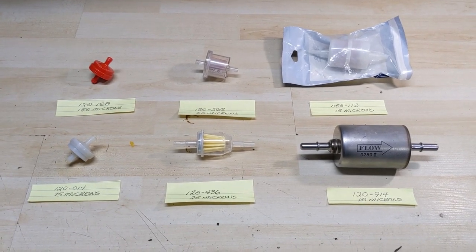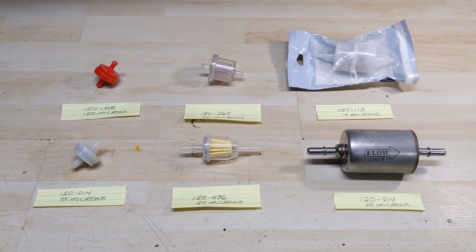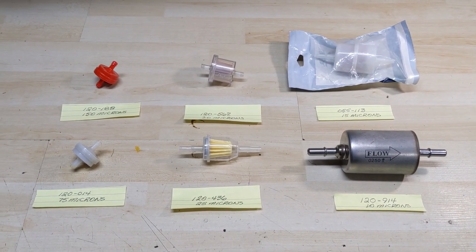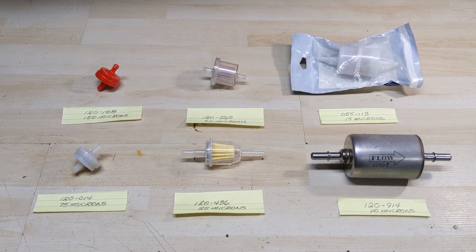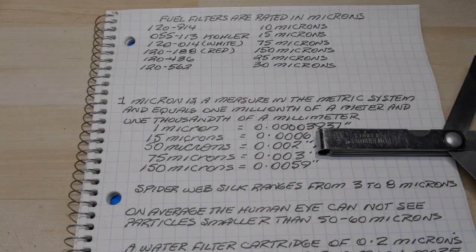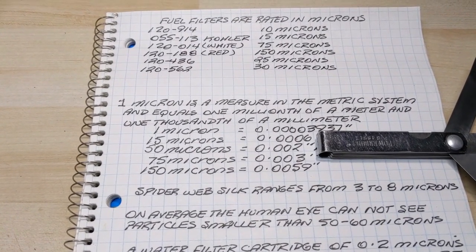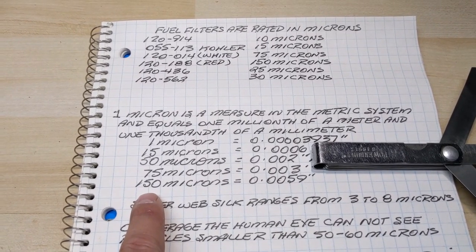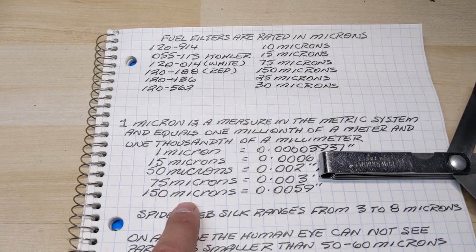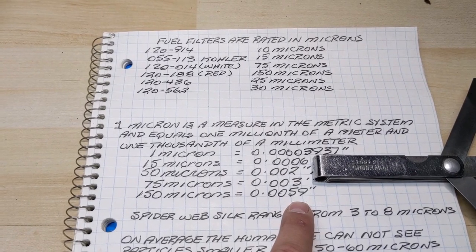All of these filters are measured in what's known as a micron — a metric measurement that equals one millionth of a meter, so we're talking incredibly small particles. Starting at 150 microns, that red filter has a measurement of approximately six thousandths of an inch.